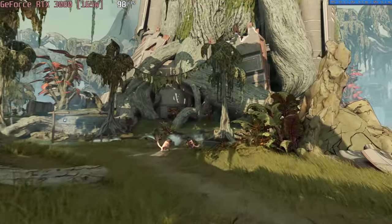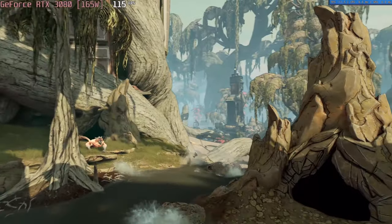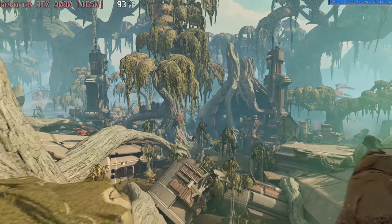Borderlands 3 runs at 105 FPS at the badass setting, which means this laptop can crush every title out there at 1080p and even 1440p.